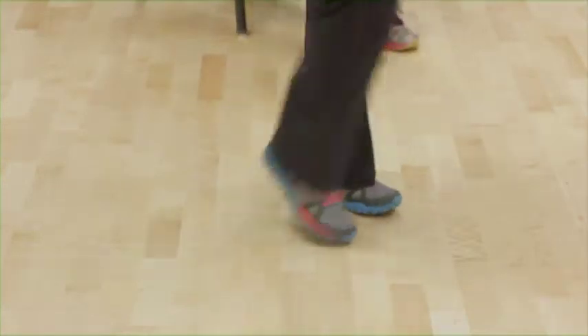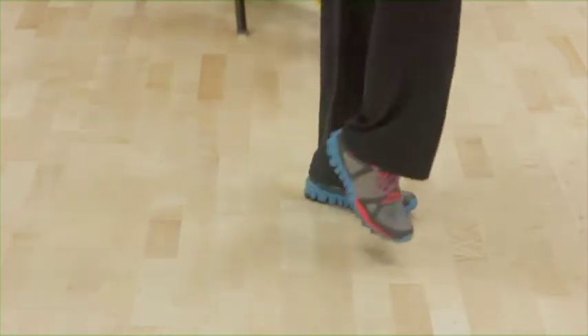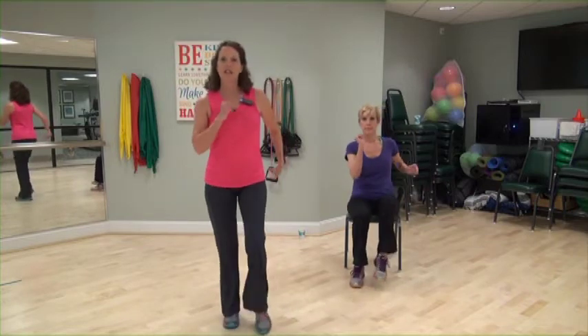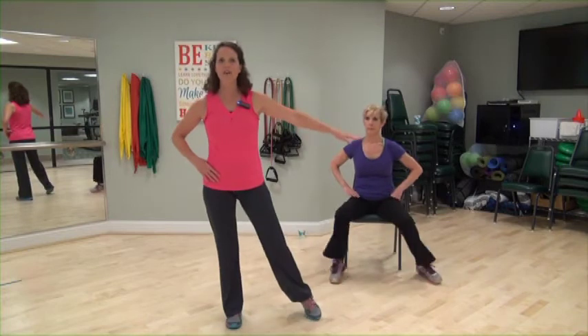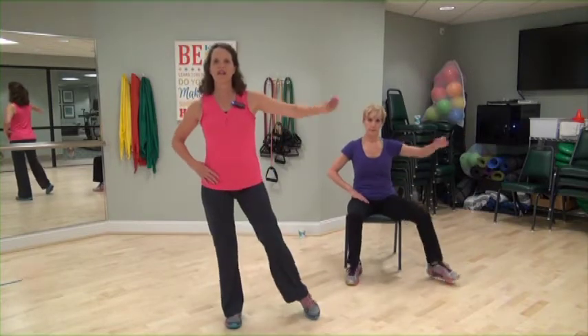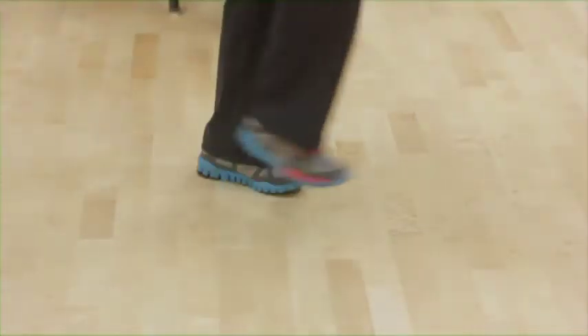Slow march, right, left. Out. Four more. Toe tap side, right and in. Out. Add the arm if you want. Four more. One more. Switch. Tap left foot out and in. Nice and slow. Stand tall. Now tap forward, right. Left. Tap. One more time. Heel tap out, right, left. Good.